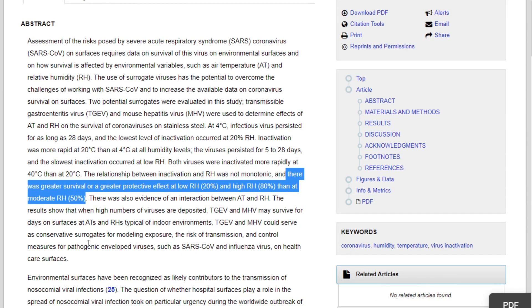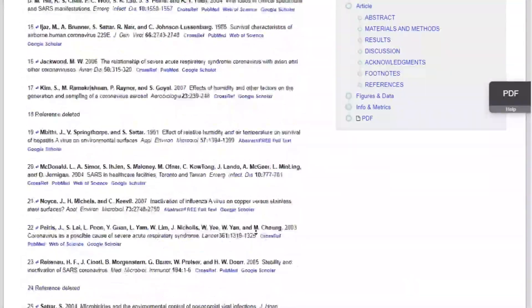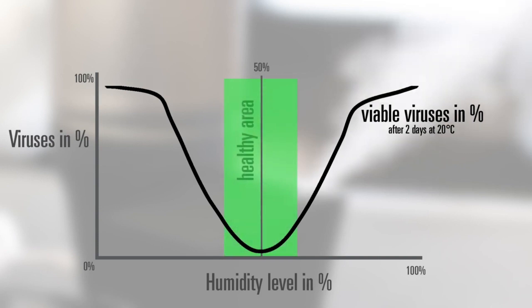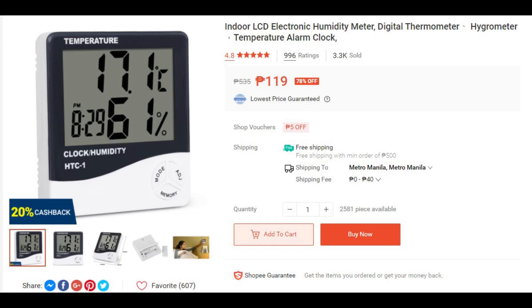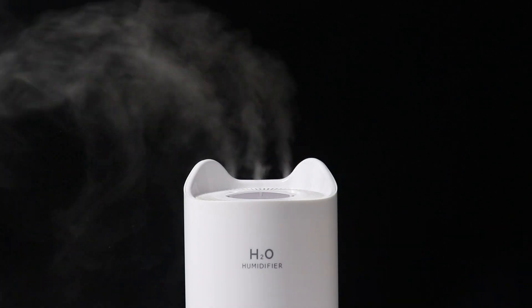This is backed up by scientific research — you can check the document via the links in the description. Based on the graph, 40 to 60 percent humidity is best for our room. You can also buy a hygrometer from Shopee at a very cheap price — links in the description — to stay within that 40 to 60 percent range. Going above 80 percent is not good, and going below 20 percent is also not ideal.